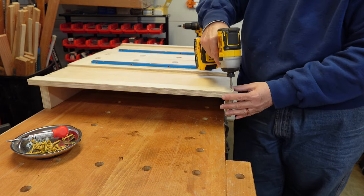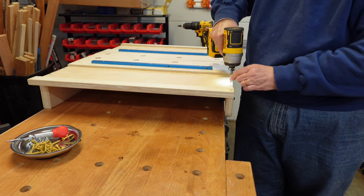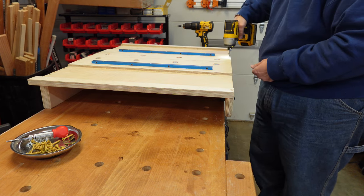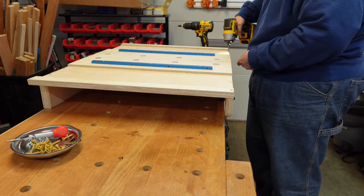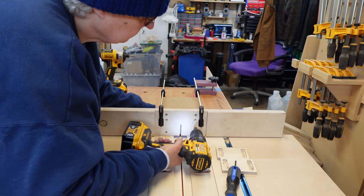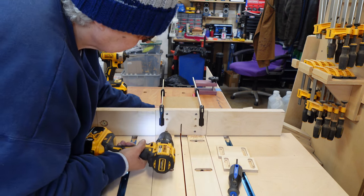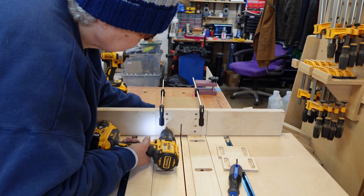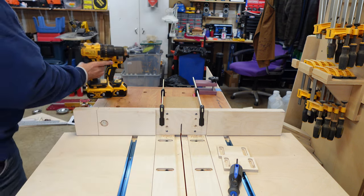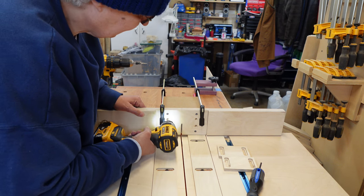I'm going to remove the temporary screws I put in the bottom of the front fence. Now it's time to install the safety box. I did this a little differently than the way James did it — I wanted to make it removable. So rather than gluing it, I marked where I wanted to drill four holes directly above and below the T-nuts, clamped the safety box on, drilled the four holes, and put it on with screws.